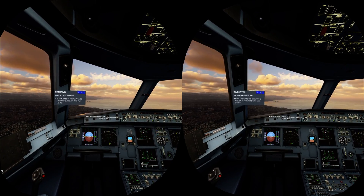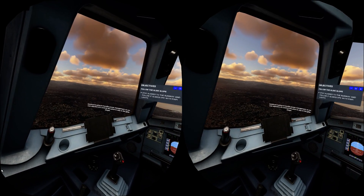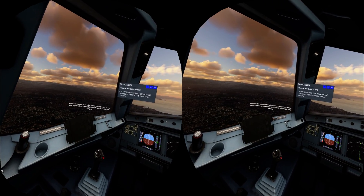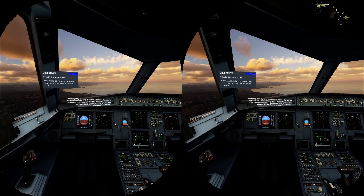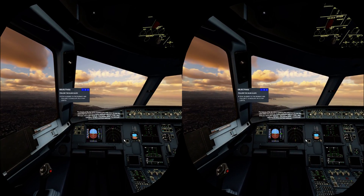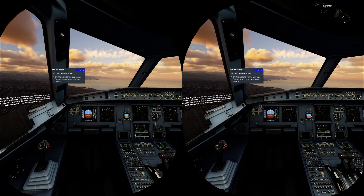We're on course for a visual landing approach into Nice Côte d'Azur. Autothrust is going to handle power management, so our main objective is to control the pitch to stay on the glide slope. The beauty of fly-by-wire means you only need to use the stick when you want to make attitude adjustments. Anytime you return the stick to the center point, the aircraft will keep to the current attitude.